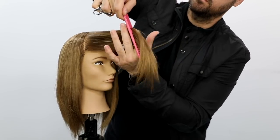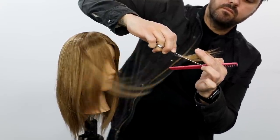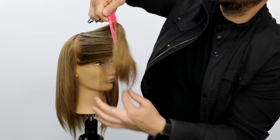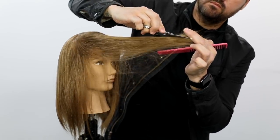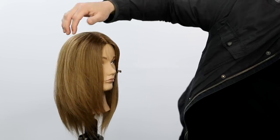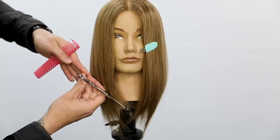I take my next section — still diagonal forward — bring it to the front of the face, slide and cut. What that's doing is removing weight, adding texture, and also creating that face frame at the same time, as well as removing some length. I work my way all the way to the ear, pretty much at vertical sections, just sliding across and cutting. You can see all the movement that happens from just those three sections. This technique gives you maximum results with minimal effort.